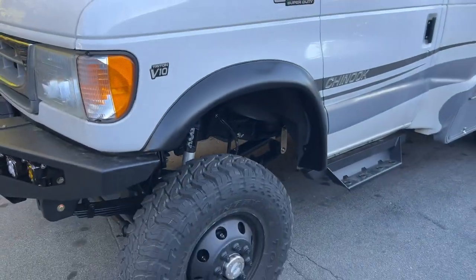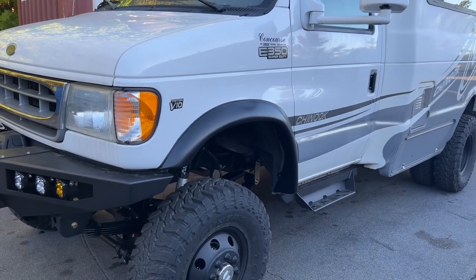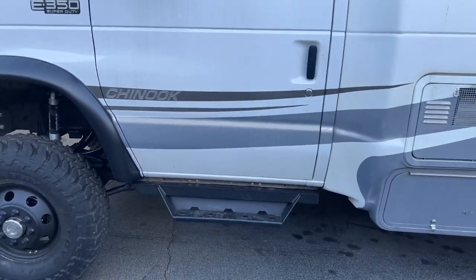Also up front, we removed the fiberglass flares and step, went with a Bushwhacker flare and our in-house made cab chassis side steps.